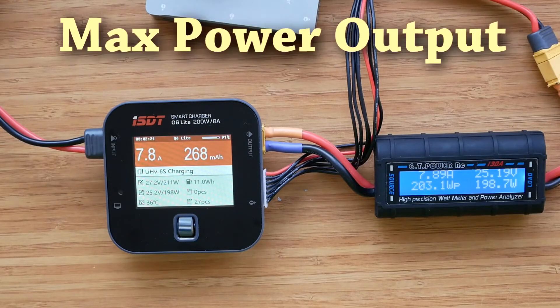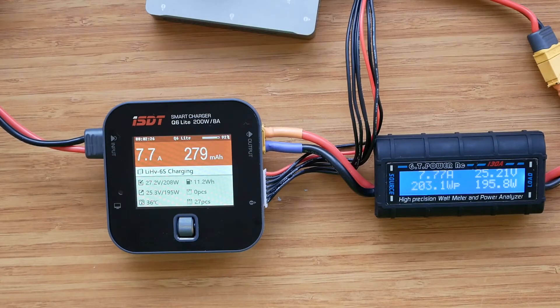Last but not least, let's quickly check if the charger can reach its maximum power output of 200 watts. Since the maximum charging current is limited to 8 amps, to reach 200 watts our 6S battery will have to be almost fully charged. The readings on the charger match quite closely those on the power meter, which is great. And bingo - we have 200 watts, so no problems reaching the maximum power output.